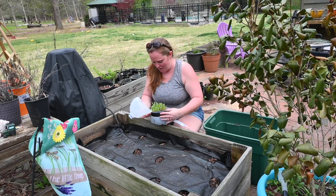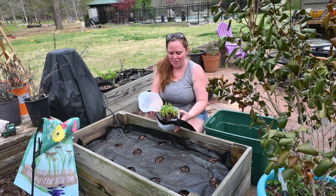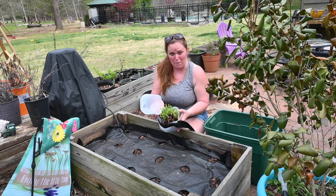Look at this one — this one did pretty well. This is the one we did in the toilet paper rolls.